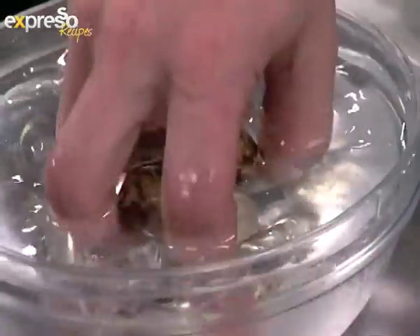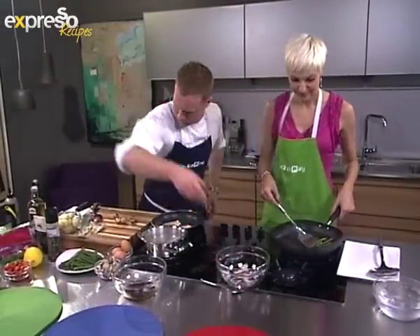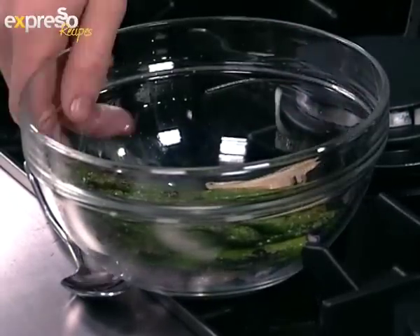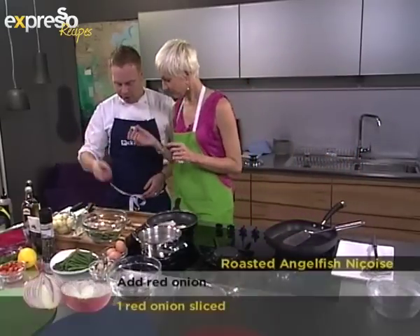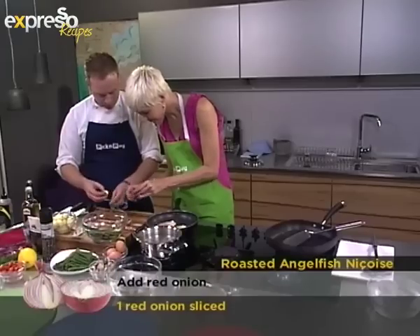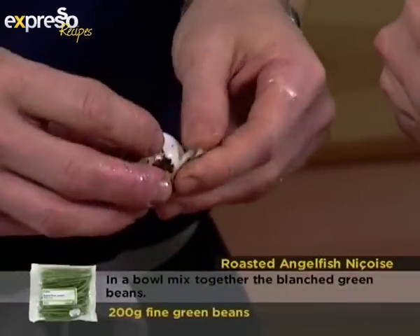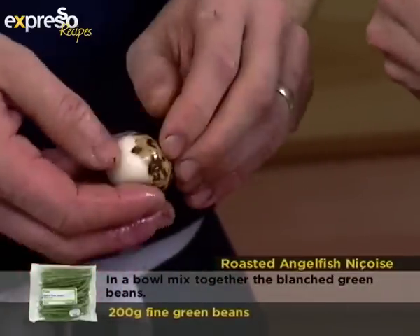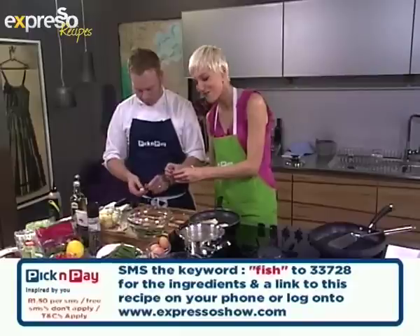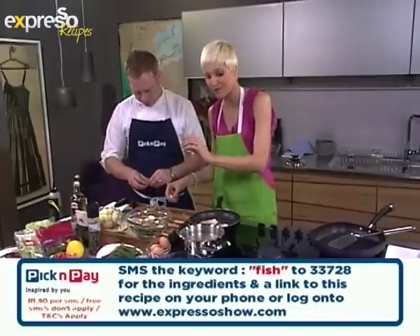We pull the asparagus off the grill and drop them straight into the salad bowl. To peel the quail eggs, just give them a little tap, roll them ever so gently, and peel the shell off. If you'd like the ingredients, SMS 33728 with the keyword 'fish' from your mobile phone — the ingredient list will be sent so you can go to your nearest Pick and Pay with your Smart Shopper card.